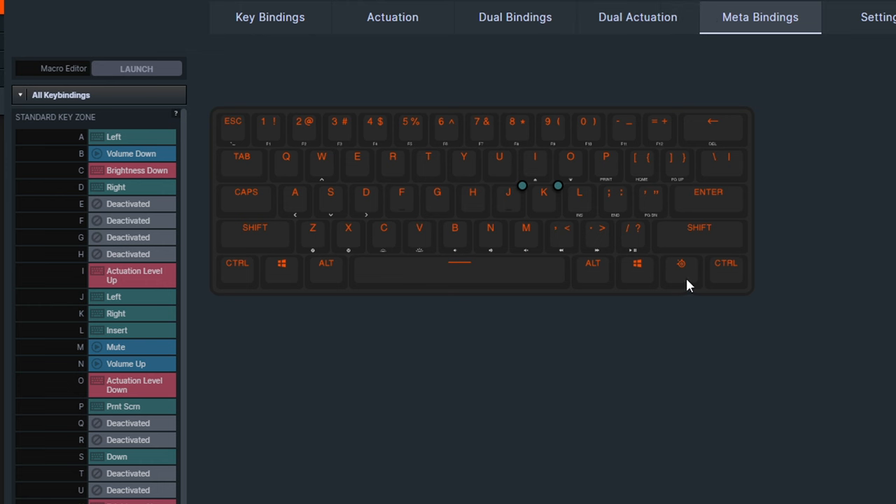Meta bindings are slightly different — this is where you press the SteelSeries key in the bottom right to activate the secondary layer. You have Print Screen on P, media playback buttons on B, N, M, and other presets. I've also mapped J and K as directional arrows since losing arrow keys is one of my biggest frustrations with 60% keyboards — though they're also mapped to WASD by default.